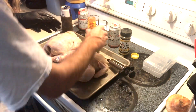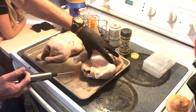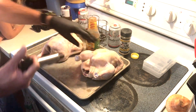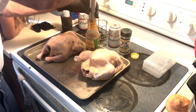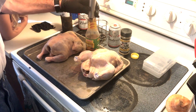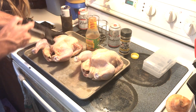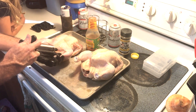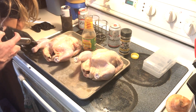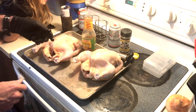Alright, there's the first one. Let's go ahead and get this second one done real quick. I'm not the best at this injecting. These chickens don't feel like they've got too much meat on them. Alright, that's enough of the injecting.